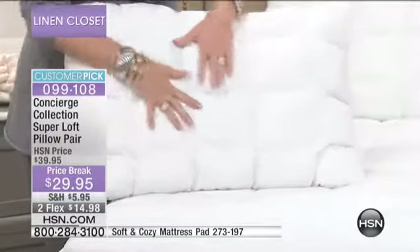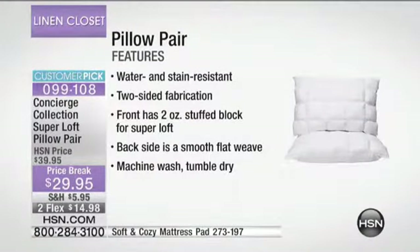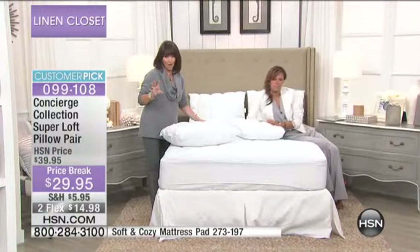You have that wonderful cotton exterior and all that plush loft inside. These are amazing pillows. I love that quilted side, which has two ounces of fill in each one of those little squares — a lot of fill. And then the back side is smooth with a flat weave. You just throw these into the washing machine and keep them so much more hygienic.